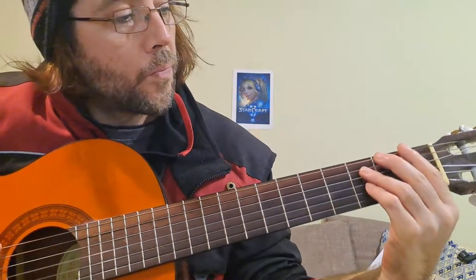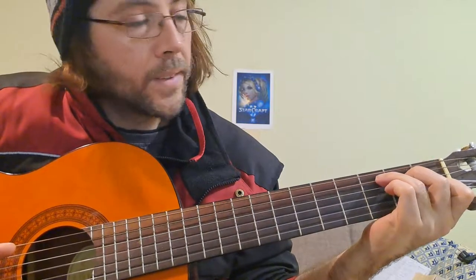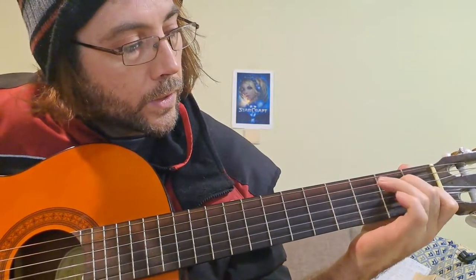We begin with Do. Do is the C chord. One finger here — I will show one finger here.